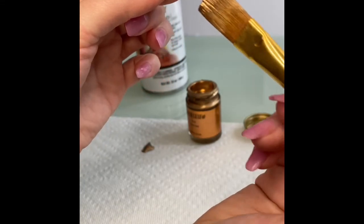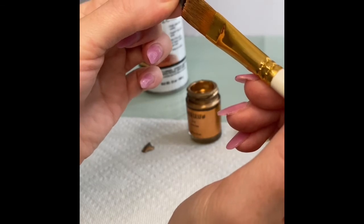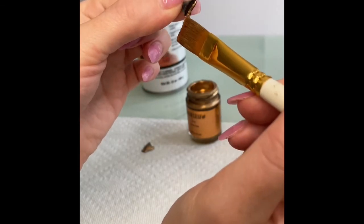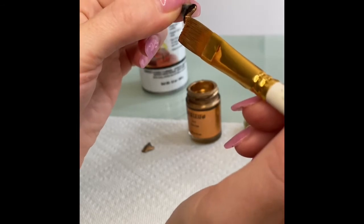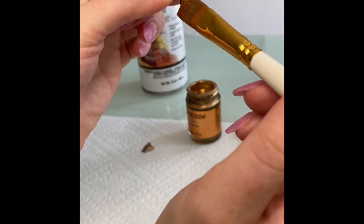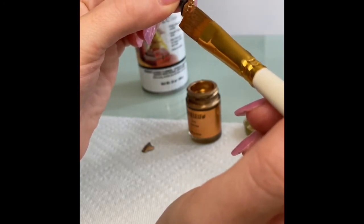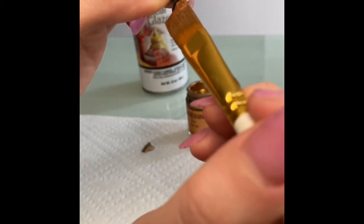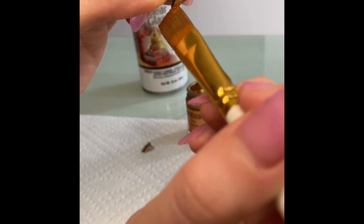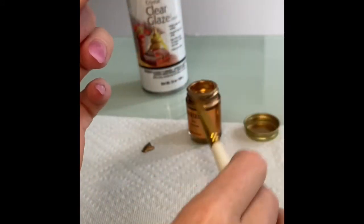I do prefer a flat tip when I'm doing shark teeth, but it's all preference. And you just follow the root. Normally I would have this down on a napkin, but in order to show you better, I wanted to hold it in my hand.